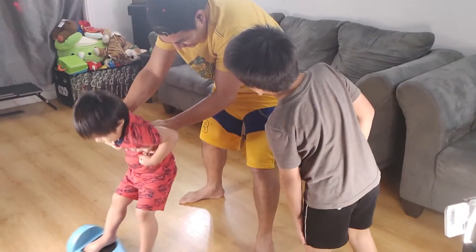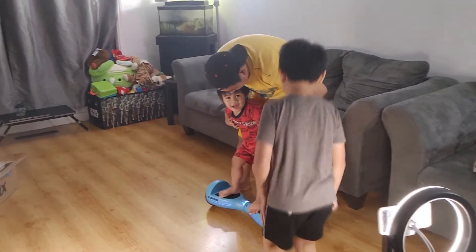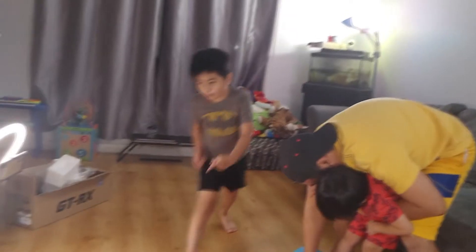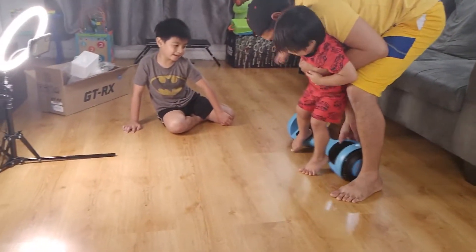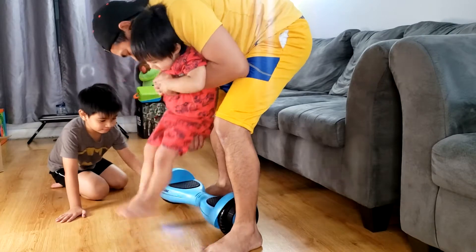Daddy, you try. It's your turn, Dad. It's your turn, Kudu. Daddy, it's your turn. It's your turn, Kudu.